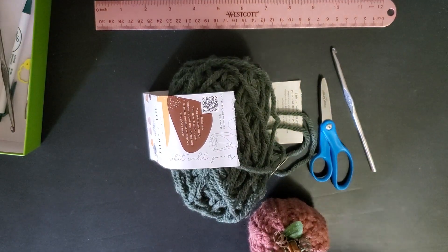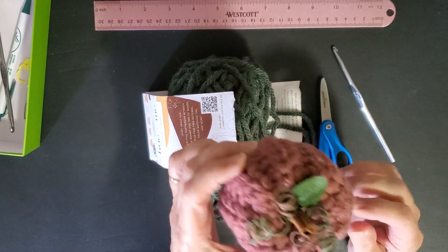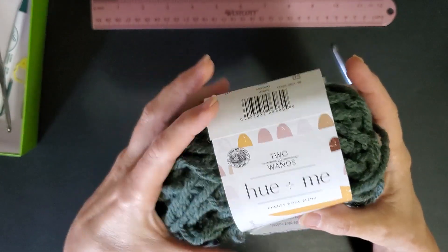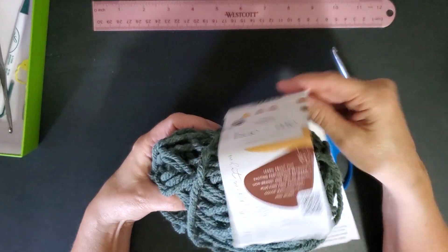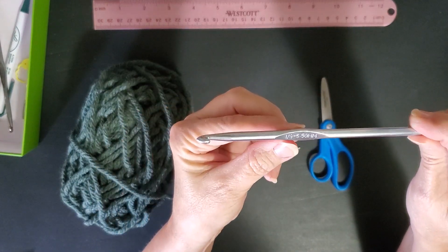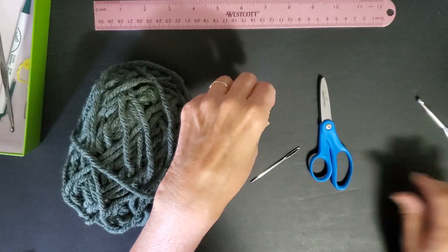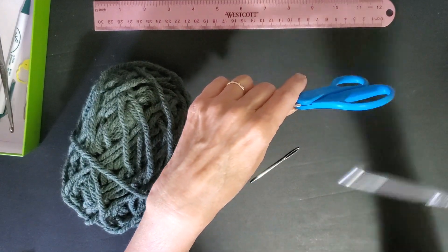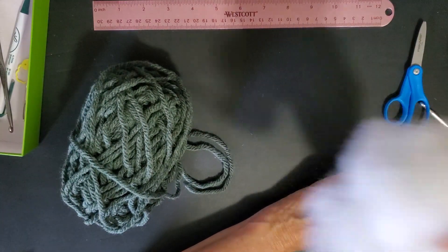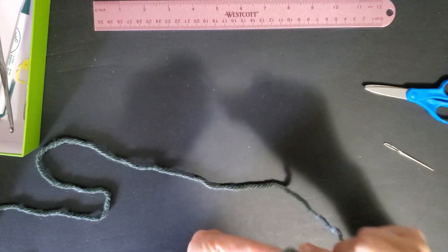Hey! Make a pumpkin with me today — we're going to make a pumpkin that looks just like this. I use the Lion Brand Hue & Me yarn; there are quite a number of really cute color varieties. Other items you'll need are a hook — I use an I-9, size 9 or 5.5 millimeter — scissors, a yarn needle, and some stuffing.